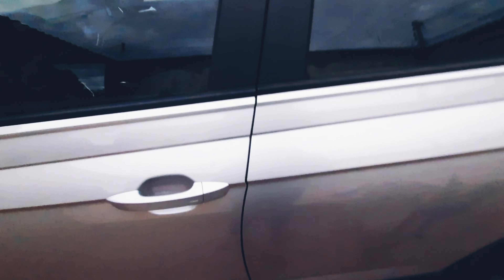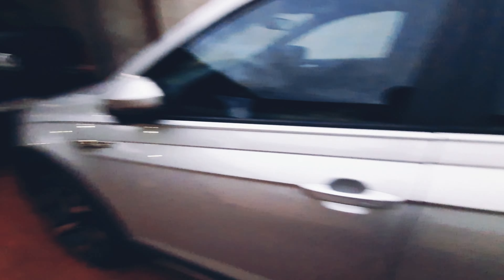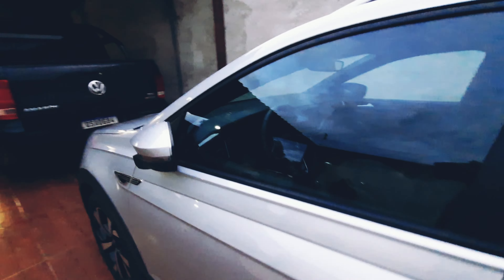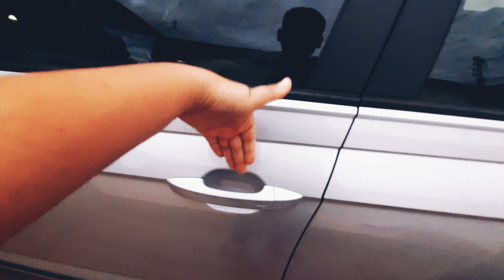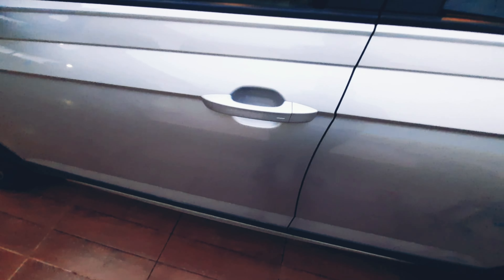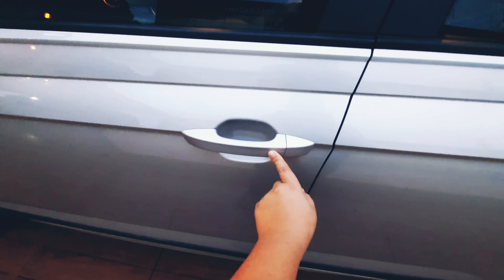Primeiramente, galera, vou tacar a chave aqui no bolso. Você chegou aqui, a chave tá no bolso — não dá tempo de você apertar o botão pra destrancar ele. Você vem aqui, enfia a mão, e automaticamente — a chave tá no bolso — ele vai abrir automaticamente. E também outra coisa: se a chave tiver aqui no bolso, você pode trancar ele nesse botão aqui. Trancou.